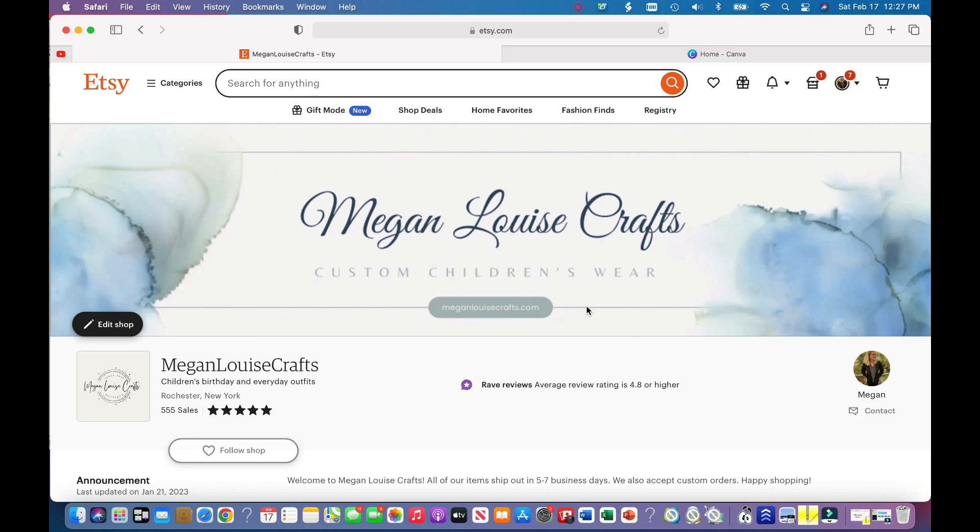Hey everybody, welcome back to my channel, or welcome if you're new. My name is Megan — I do sewing, embroidery, and other crafty things. In today's video I'm going to show you how to make a logo and a cover photo for your Etsy shop. This is what my current cover photo and logo look like. I want to edit my cover photo to show more of my products, and I feel like my logo needs a fresh update.